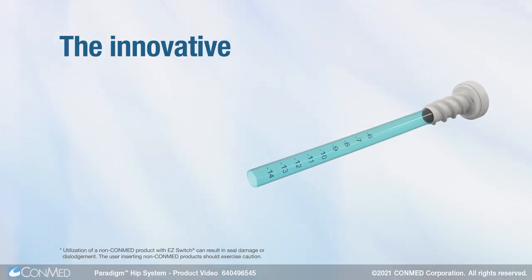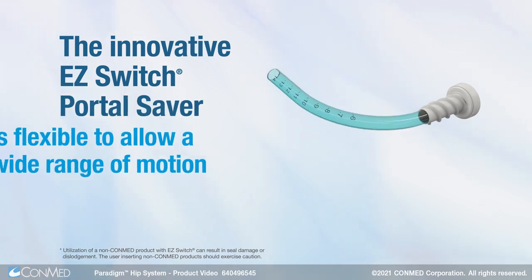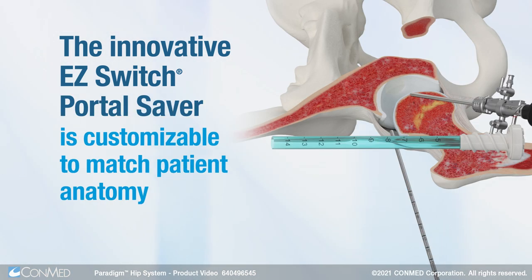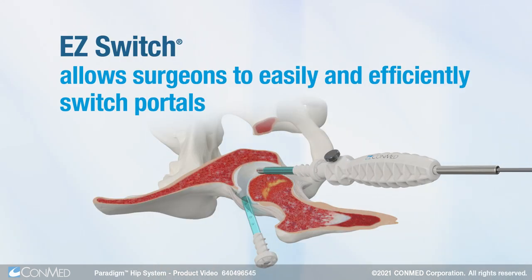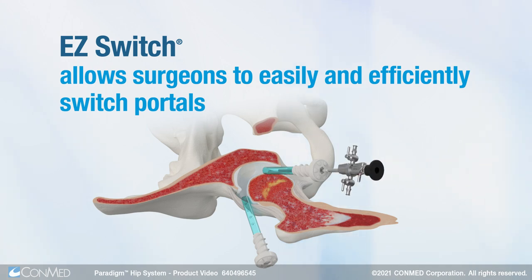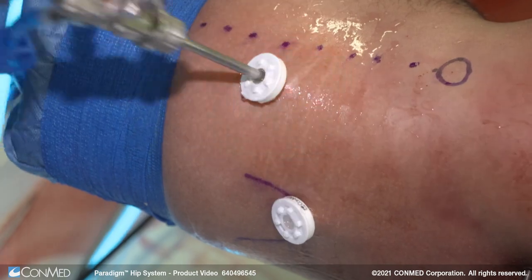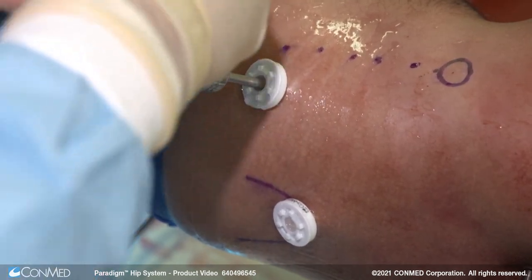The innovative EasySwitch Portal Saver is flexible to allow a wide range of motion and is customizable to match patient anatomy. EasySwitch allows surgeons to easily and efficiently switch portals. Say goodbye to the sleds and switching sticks and rigid, motion-restricting cannulas.